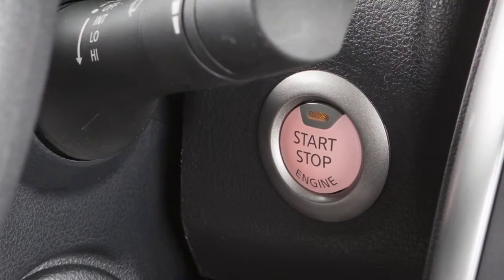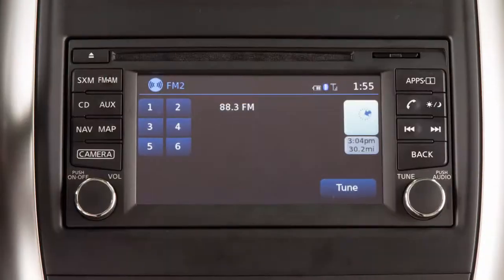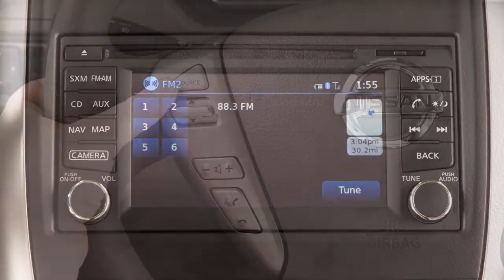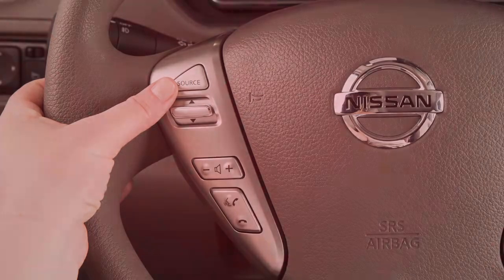With the ignition switch in the ACC or on position, push the source select switch to turn the audio system on. Push the source select switch to change the mode in the following sequence: AM,